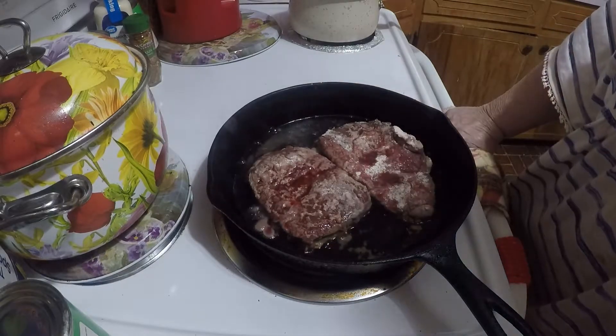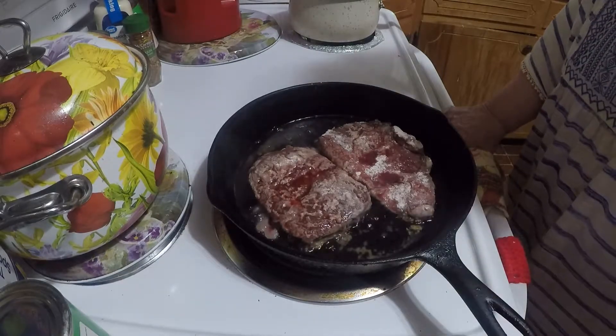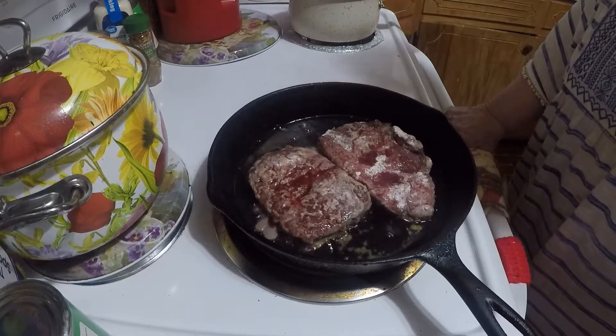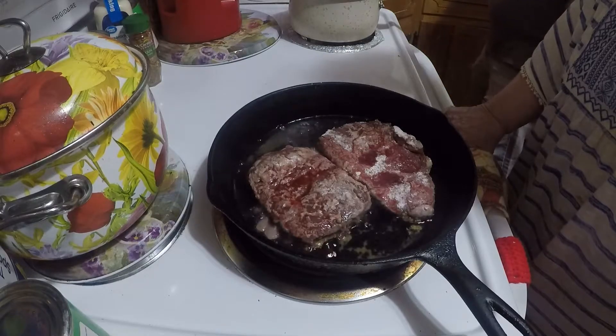This meat is from Butcher Block. I'll put the link if you'd like to order some.